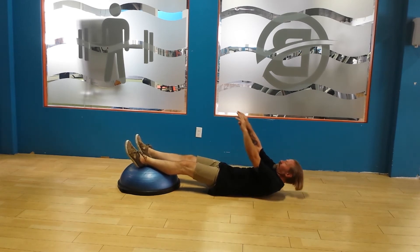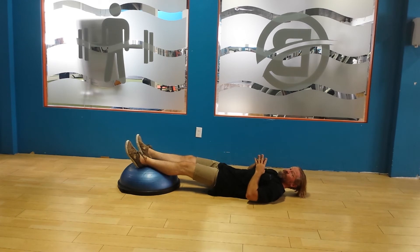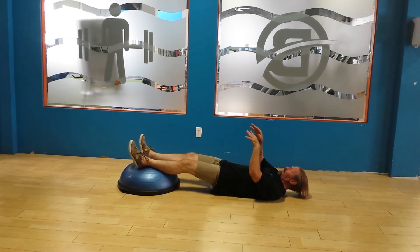This is a Yanda sit-up. If you want to look up who Vladimir Yanda was, I encourage you to do so — interesting fellow. He made some significant contributions to not only fitness, but physical therapy and other avenues that mostly have to do with the medical community.